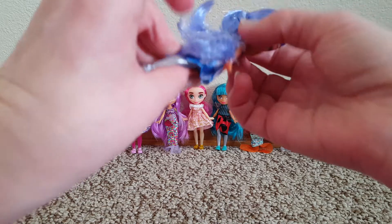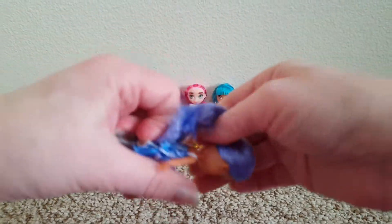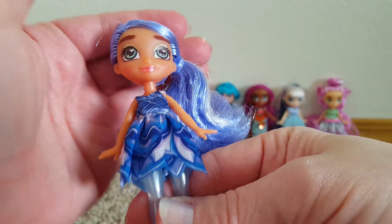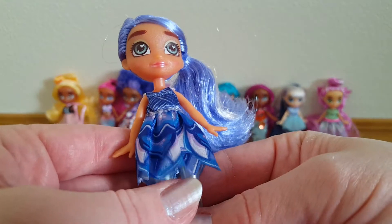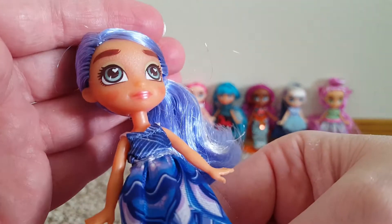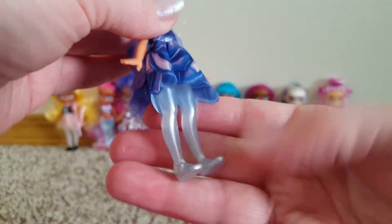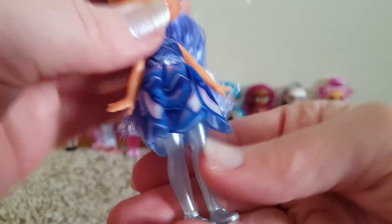And then the last one. Let's get her ponytail out — she's got a side pony. Purple and white hair, kind of a blueish purple. She has this little dress on and her eyes are like a light greenish blue. Then her legs and little silver shoes.